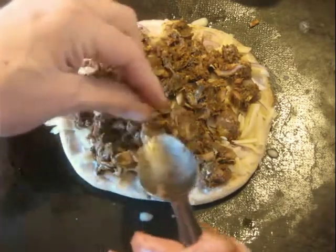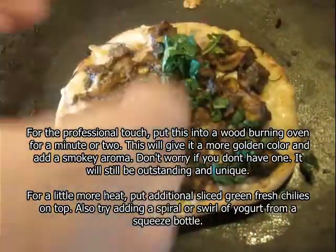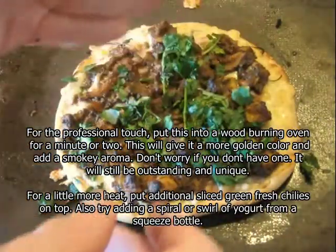Seven more minutes in the oven and it comes out. Finish with a little more fresh cilantro on top.